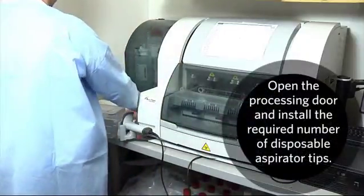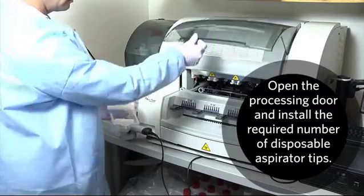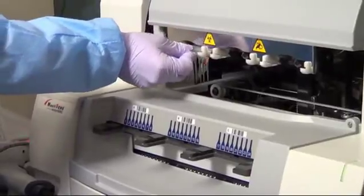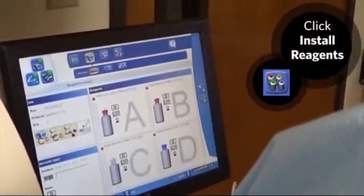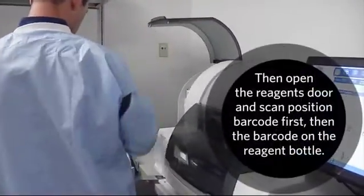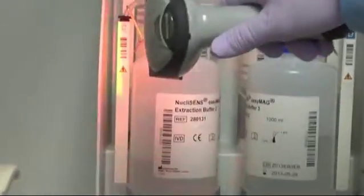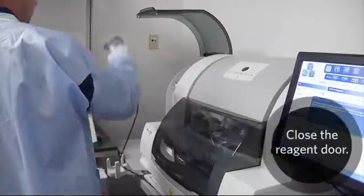Open the processing door and install the required number of disposable aspirator tips. Click Install Reagents. Then open the reagents door and scan the position barcode first, then the barcode on the reagent bottle. Close the reagent door.